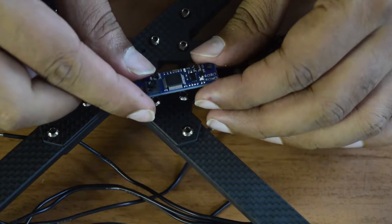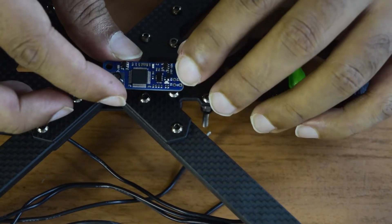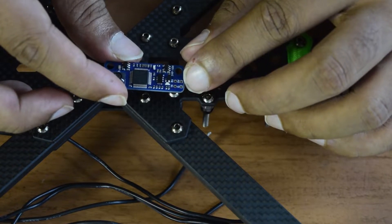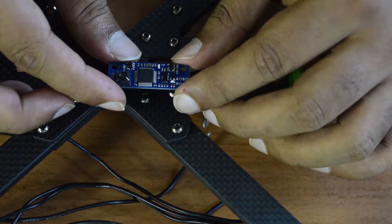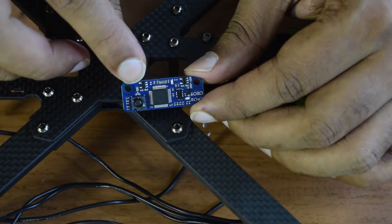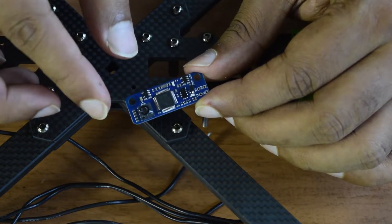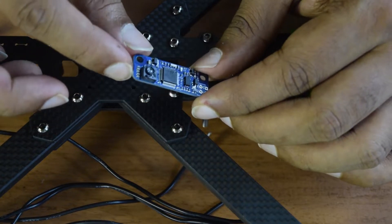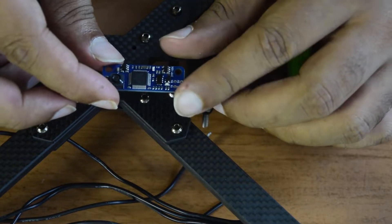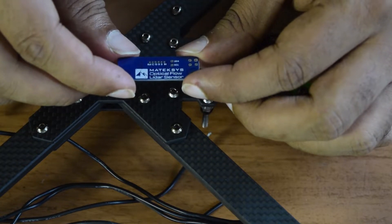This is the small form factor optical flow and LiDAR sensor. As you can see, there is a TX and RX port used for optical flow, and ground and 5V pins to power the sensor. There is also an arrow indicating the direction the sensor should point towards the front side of the drone. I am going to use the dedicated UART TX, RX, 5V, and ground to connect this sensor to the flight controller.